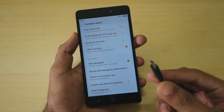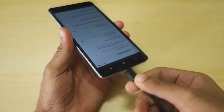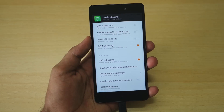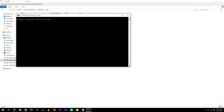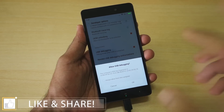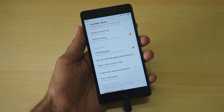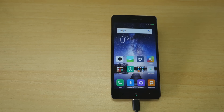Now with the device connected via USB cable, we need to boot into fastboot mode. Use the first command: adb reboot bootloader. Copy and paste this into the command window. You will see a prompt on your phone asking to allow USB debugging — select 'Always allow for this PC' and hit Accept. The device will then boot into fastboot mode.